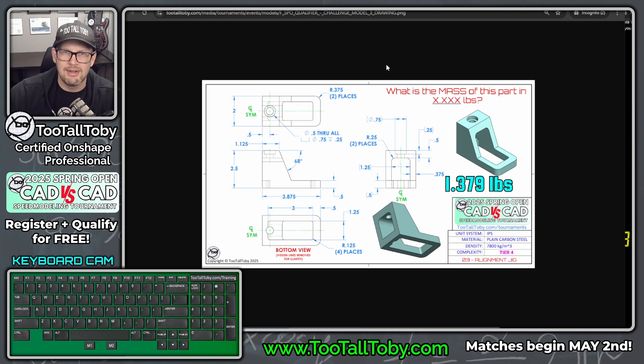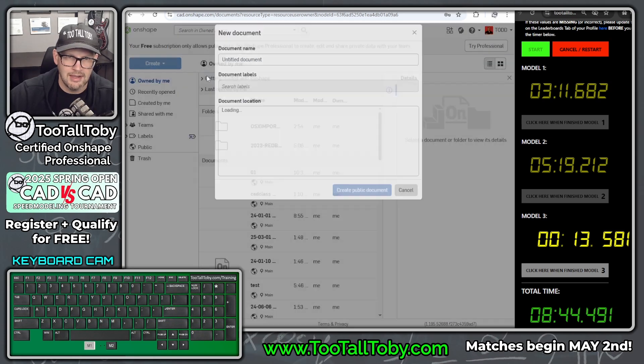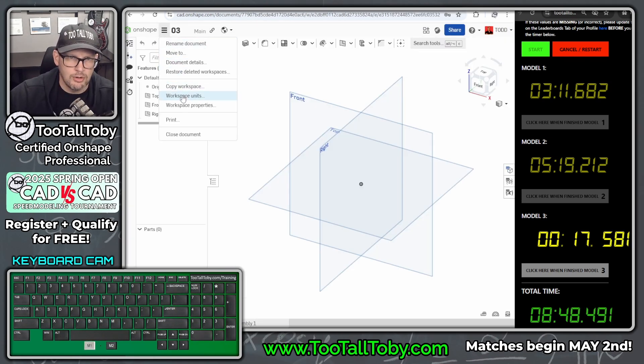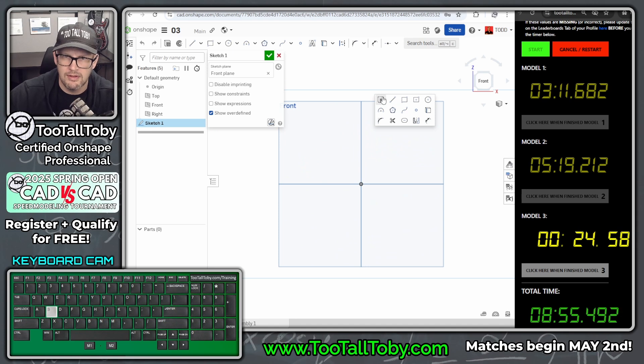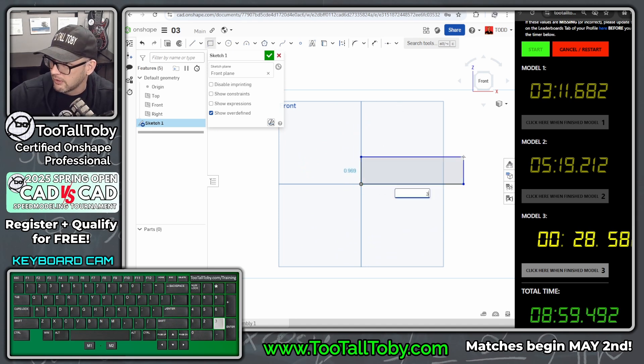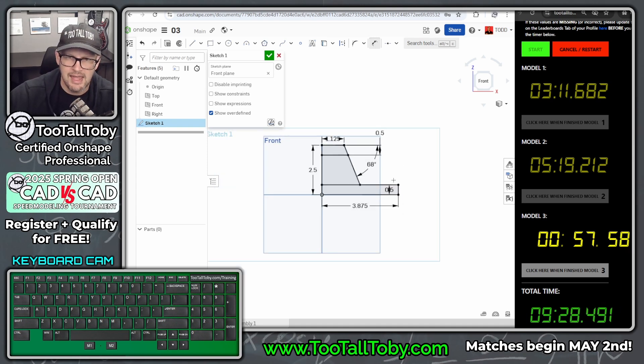Model three: the goal mass is 1.379 pounds. Create a new document, call it 103, and change workspace units to inches and pounds. Front plane, begin a sketch, orient the view. Creating the base shape: 3.875 by 0.5 in the front view. A line starts in the lower corner, goes up to 2.5, comes over to 1.125, and comes down at an angle. Another line captures the upper shape and thickness — 0.5 — and we add an angle dimension of 68 degrees.